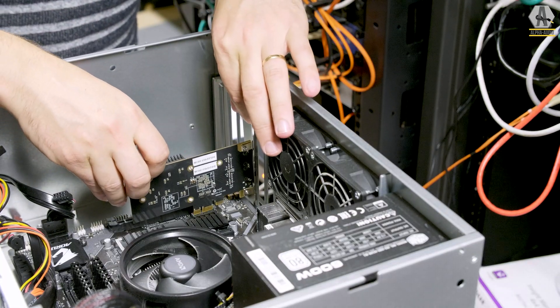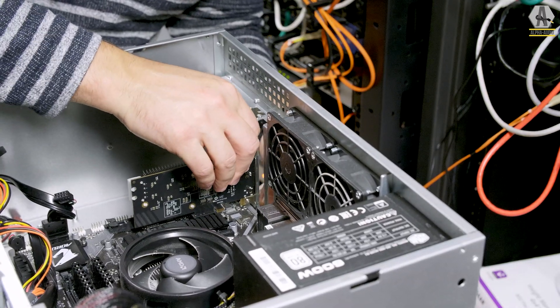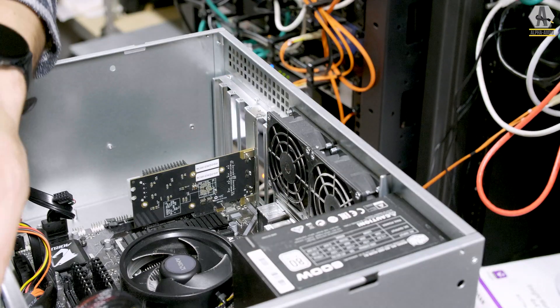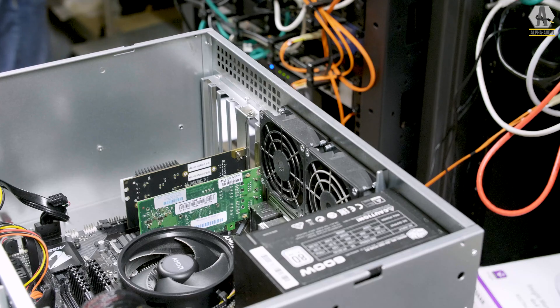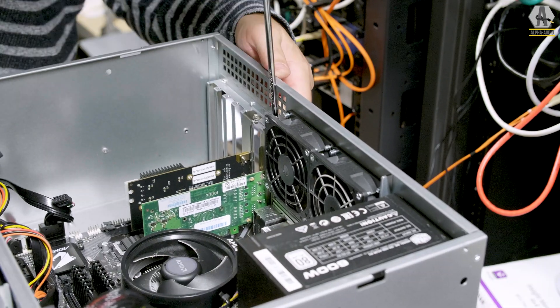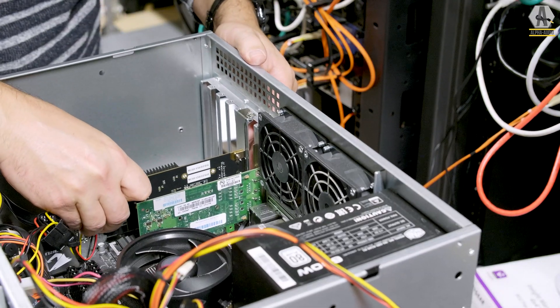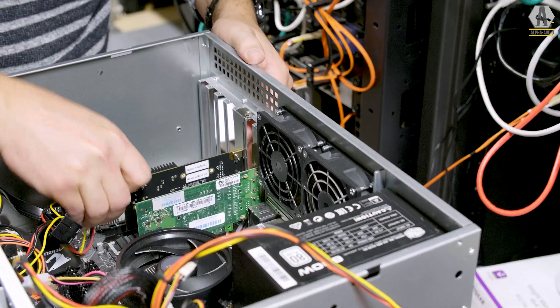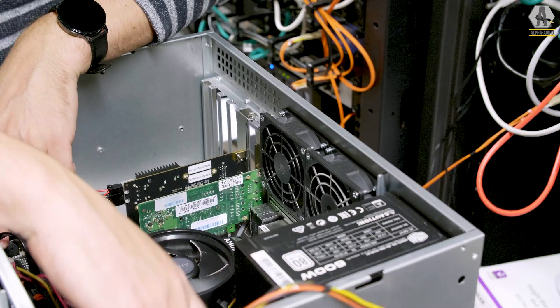Installing it is easy — you just press it into a PCI Express slot if you have one. You just need a Molex power supply to feed it some power. We're using the internal one for now. We're using a standard Molex, and no, it's not the best option, but it's a start and we need to start somewhere.